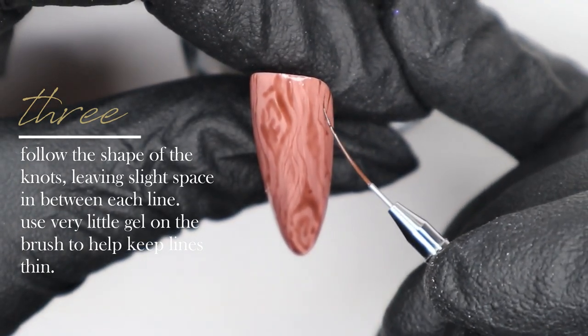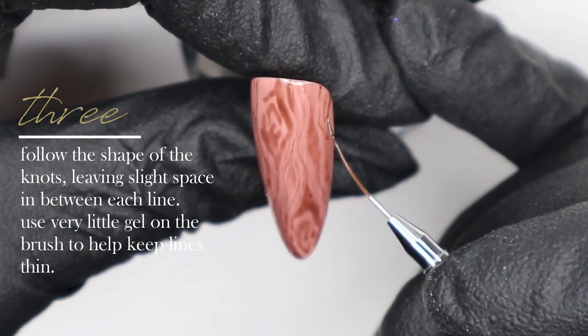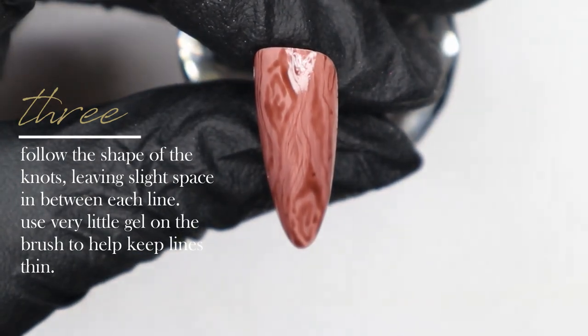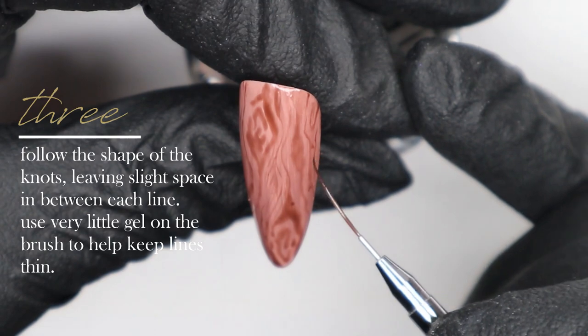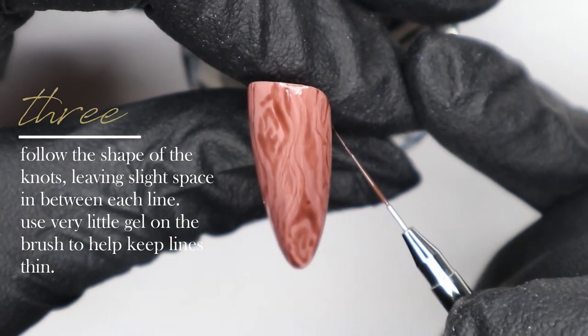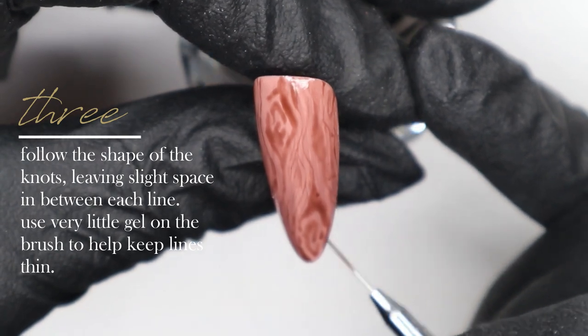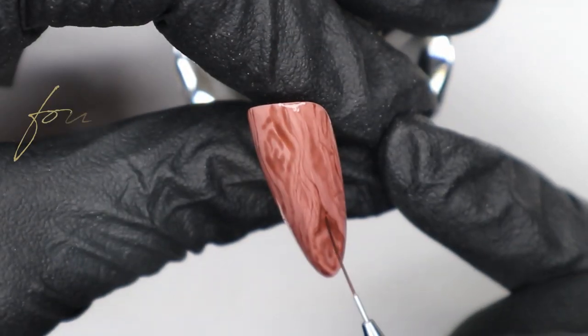I'm using just the very tip of my brush with very little gel, leaving some space in between each line as much as possible. Some lines touch a little bit and that's okay, but for the most part just try to keep some space in between each line you create. In that top corner, I'm also creating a small knot.